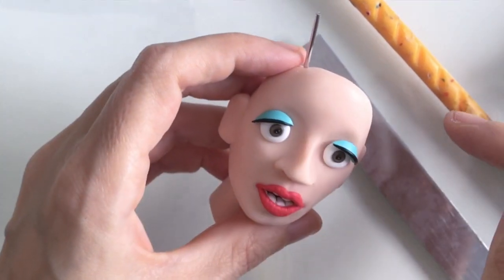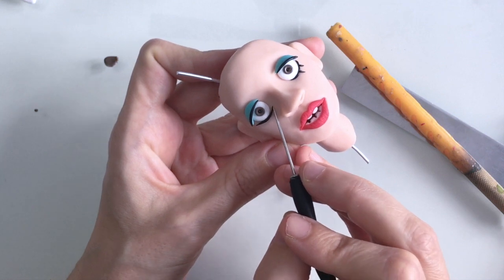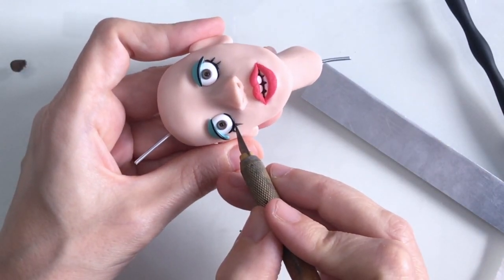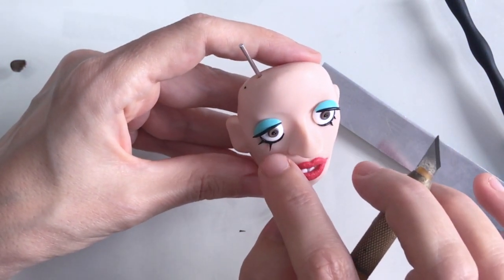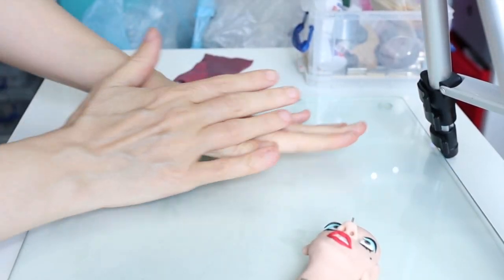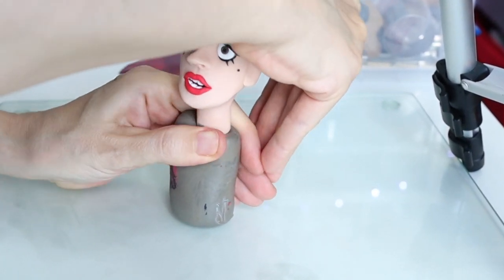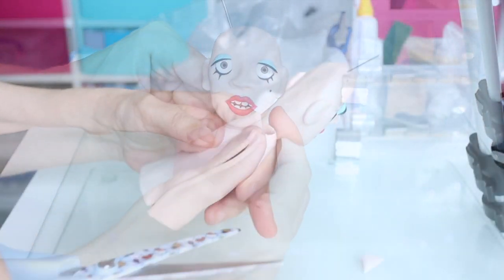I've given Sally some aqua eyeshadow and to evoke her eyelashes I'm just going to create a couple of black lines. I think I'll just pop the lashes on the bottom because putting them on the top lash line too would look like too much — it's really evoking A Clockwork Orange now, which is a film I really like. I think I'd like to create Alex DeLarge at some point in a similar style. It's just the eye makeup — those eyelashes really evoke that character.